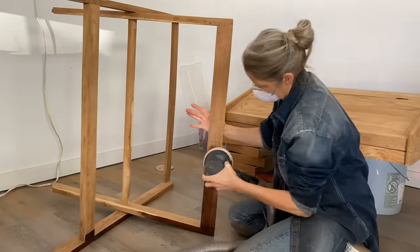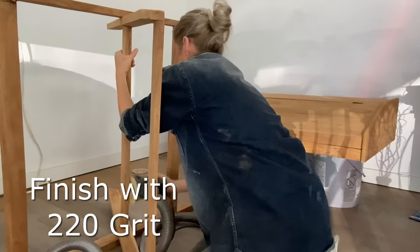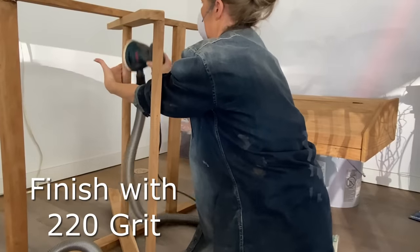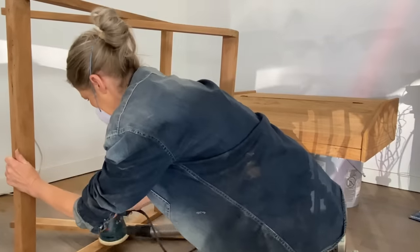At this point I was even kind of dreading having to go over the entire piece again with the 220 grit. But when I did that, it went a lot faster. It's always getting that initial stain off that's the labor-intensive part.